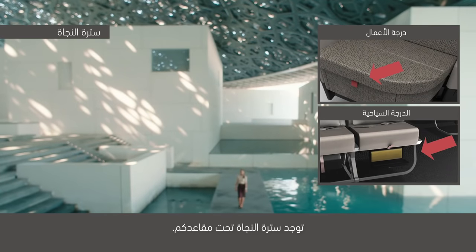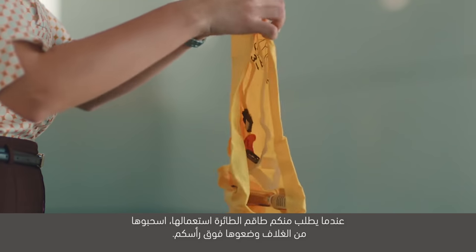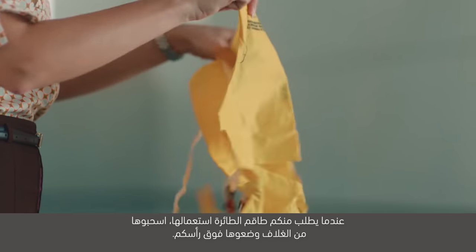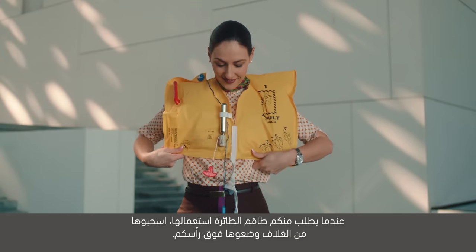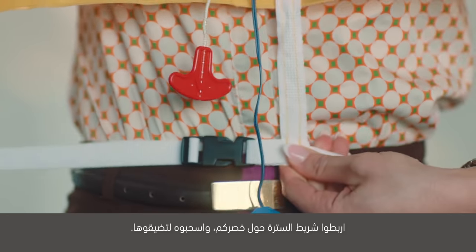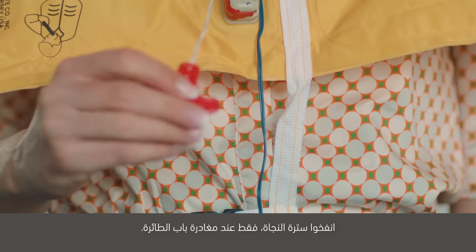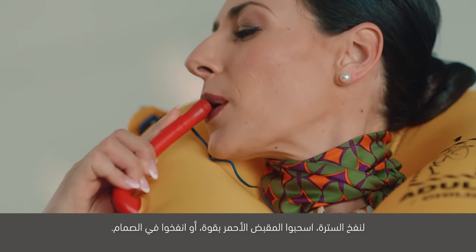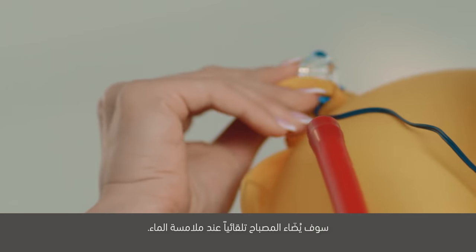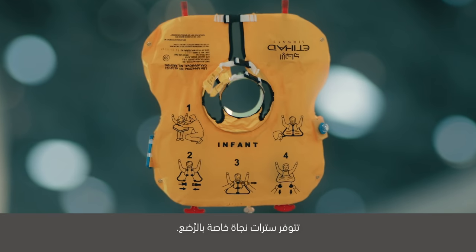توجد سترة النجاة تحت مقاعدكم. عندما يطلب منكم طاقم الطائرة استعمالها، اسحبوها من الغلاف وضعوها فوق رأسكم. اربطوا شريط السترة حول خصركم، واسحبوه لتضيقوها. انفخوا سترة النجاة فقط عند مغادرة باب الطائرة. لنفخ السترة، اسحبوا المقبض الأحمر بقوة، أو انفخوا في الصمام. سوف يضاء المصباح تلقائياً عند ملامسة الماء. تتوفر سترة نجاة خاصة بالرضع.